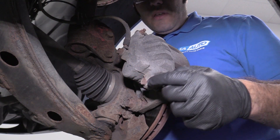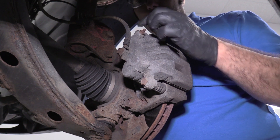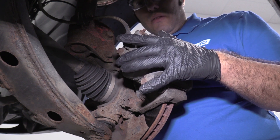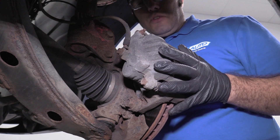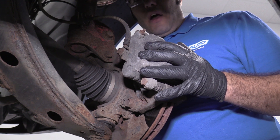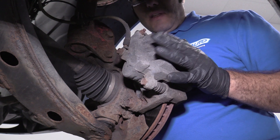To start, I'm going to loosen these caliper slide bolts — there's one on the bottom and one on the top. Now, I am going to end up replacing this caliper during this video. It's not going to be covered, but you will notice it'll change to a new one. I'll show you how to reuse it if you're going to. The other side of this car had a caliper that was locking up, so we replaced the other side with a new one, and I want to do the same to this side to make it even.